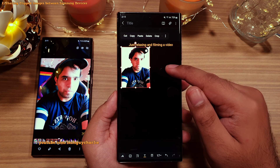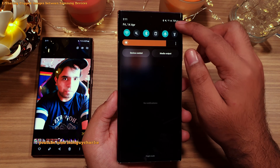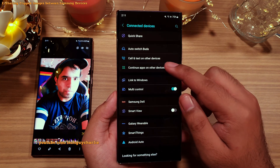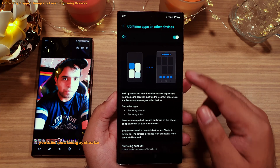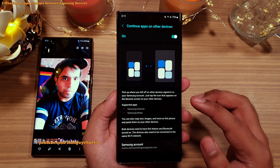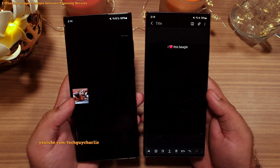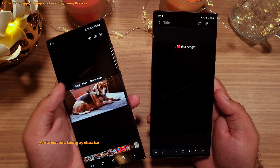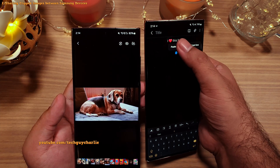This utilizes a feature called 'Continue Apps on Other Devices,' which you can find by going into Settings, then Connected Devices. This feature allows you to share the clipboard between two Samsung devices that are signed into the same Samsung account. This is how we were able to paste the image clipped on the S22 Ultra onto a phone which does not have the image clipper tool.